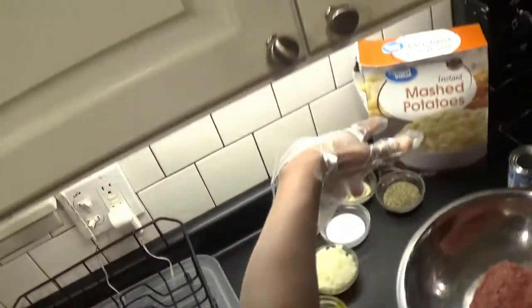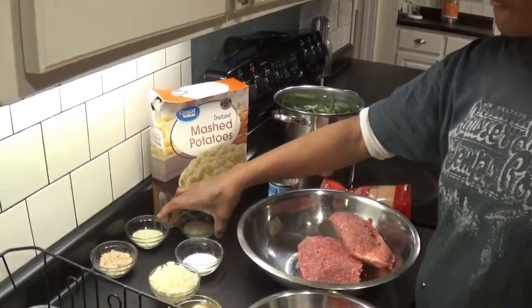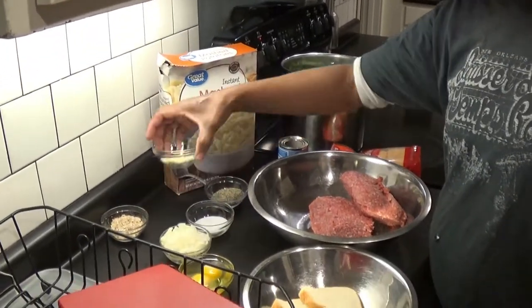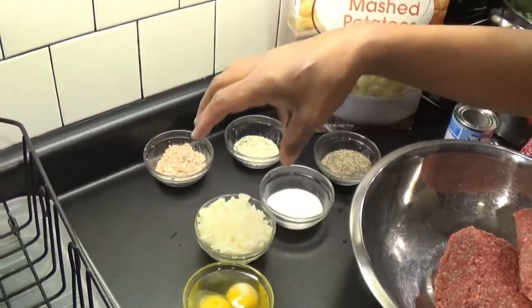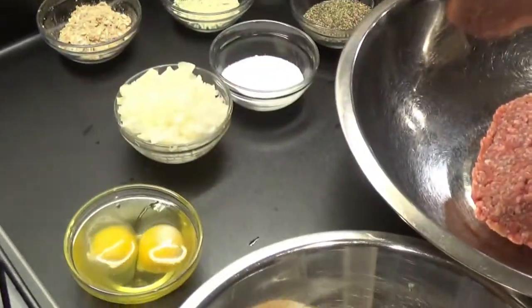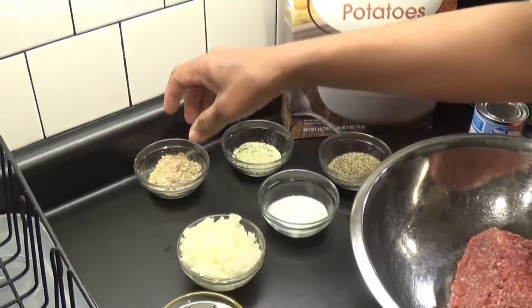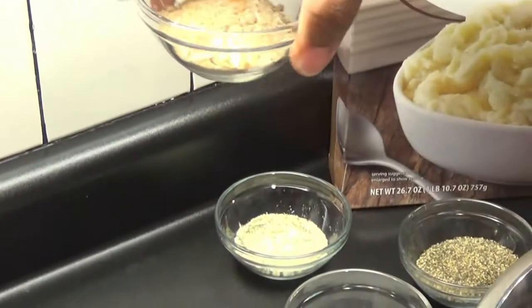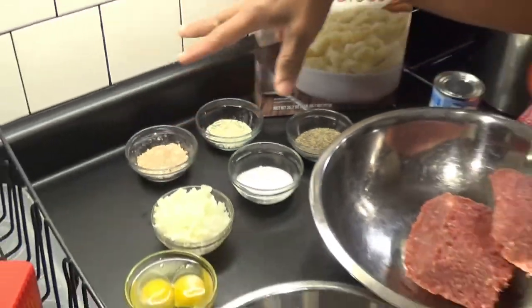You got the salt and the pepper — about a teaspoon, half of each. I like the garlic salt with the parsley in there. And you got two eggs for mixing everything up. Just like a half an onion. I like the onion soup mix just for a little more taste.